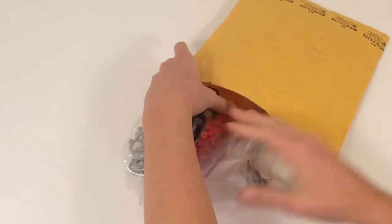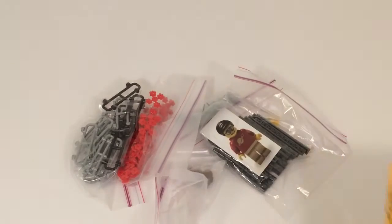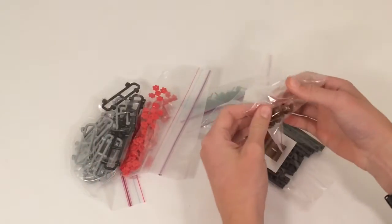We got a bunch of random cool pieces that we'll be using in the future for mocs and just tidying up the city.